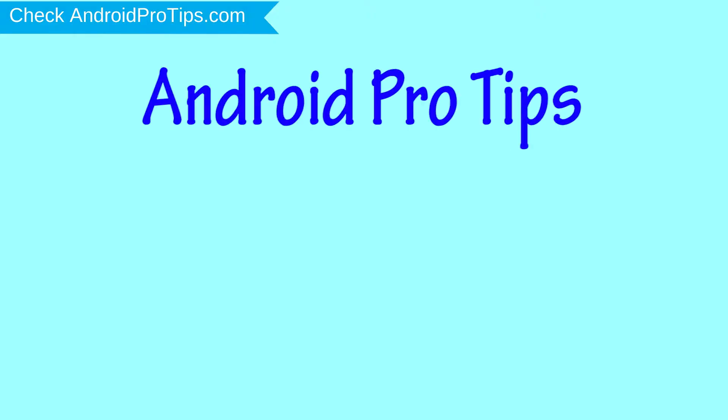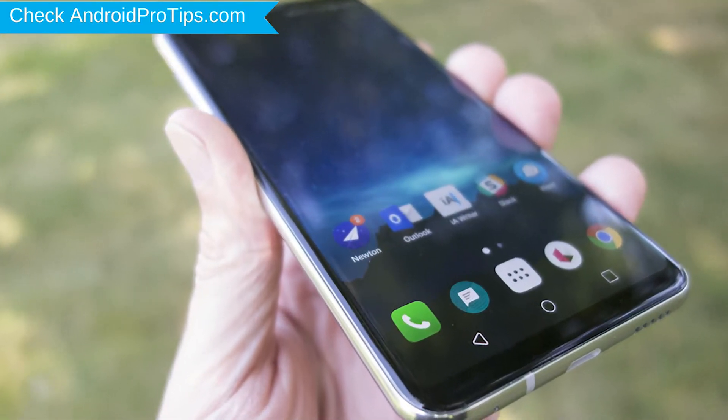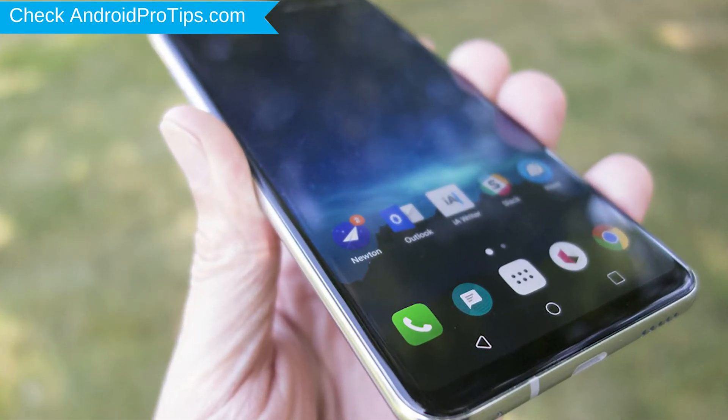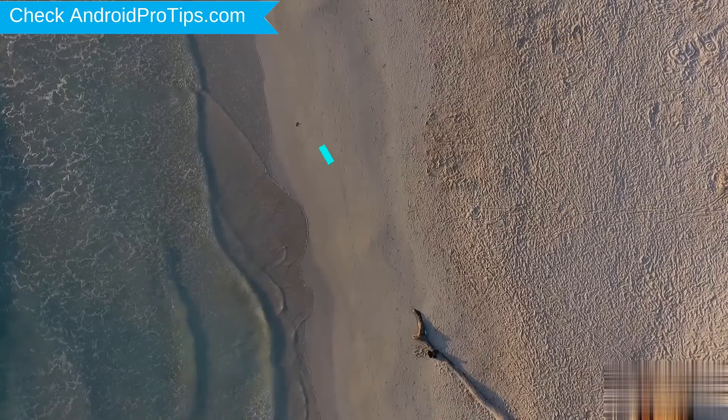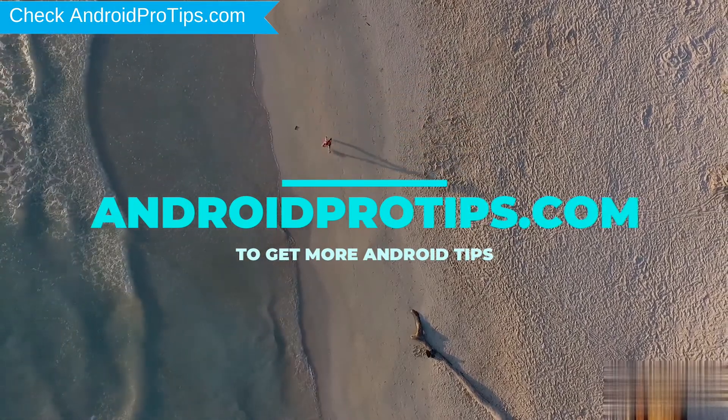Welcome to Android Pro Tips. In this video I'm going to show you how to reset LG V30 Plus in different ways. You can easily hard reset LG Android Mobile here. You can also unlock LG phone when you forgot the password. Follow AndroidProTips.com to get more Android tips.